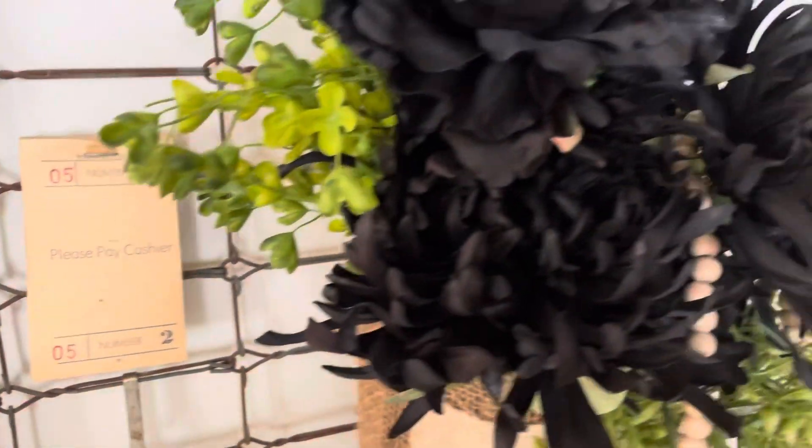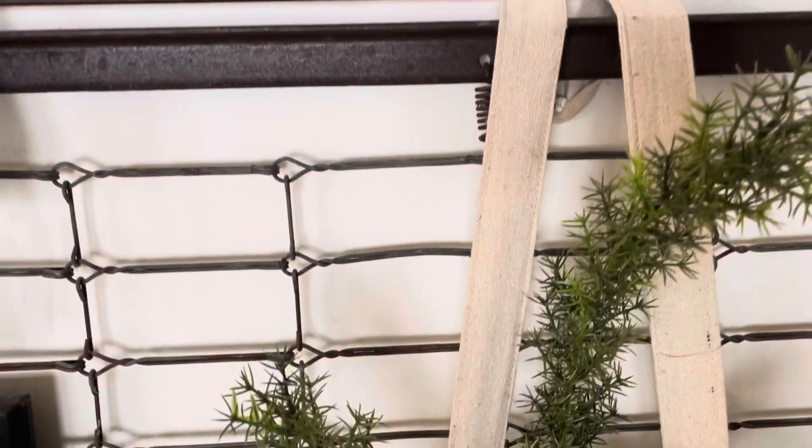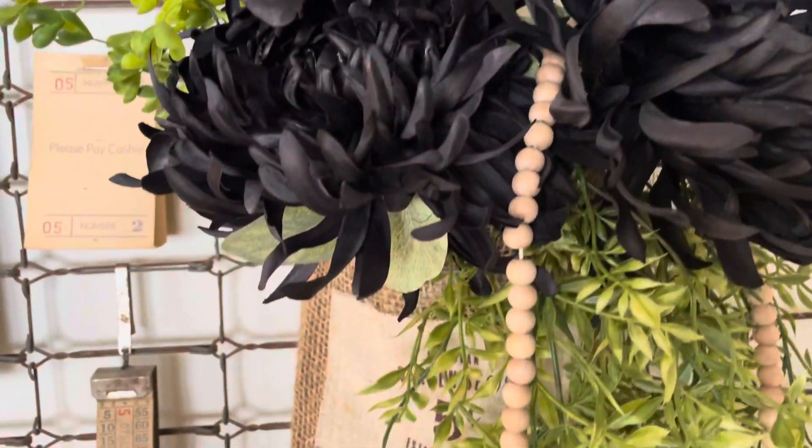There's a burlap bag that I put some flowers in and I hung it from a screw up behind the railing. I change these out all of the time.